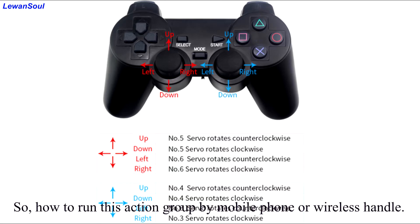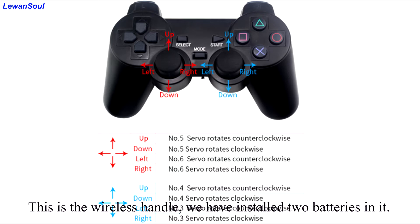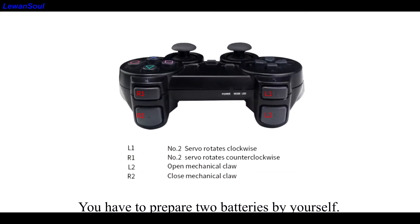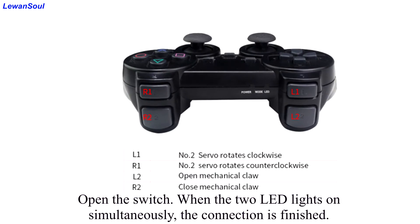So how do you run this action group by mobile phone or wireless handle? Now we use the wireless handle to run this action group. This is the wireless handle. We have installed two batteries in it — you have to prepare two batteries by yourself. Open the switch. When the two LED lights turn on simultaneously, the connection is finished.